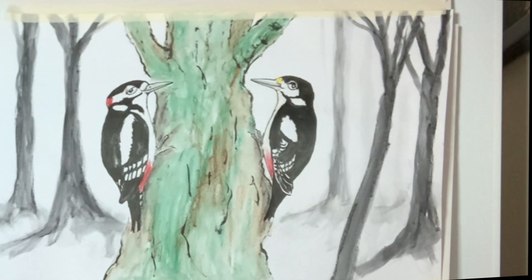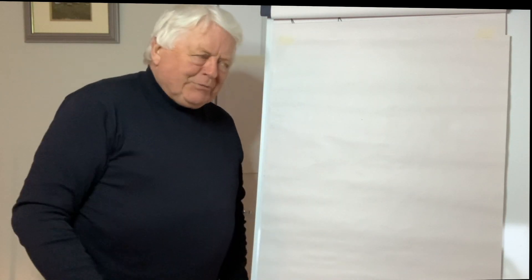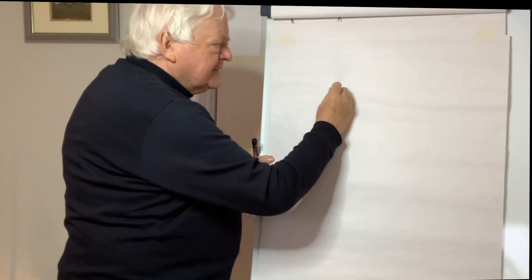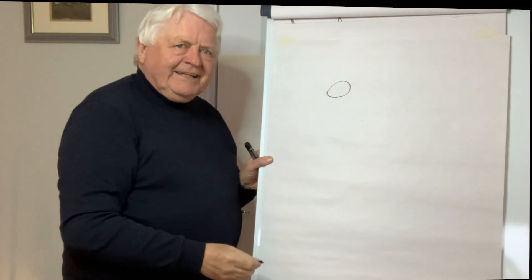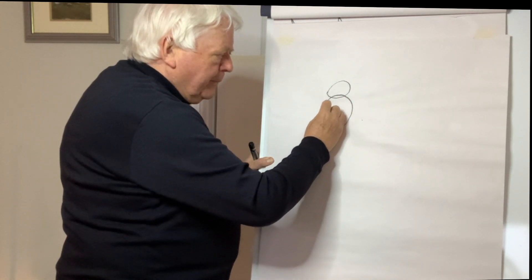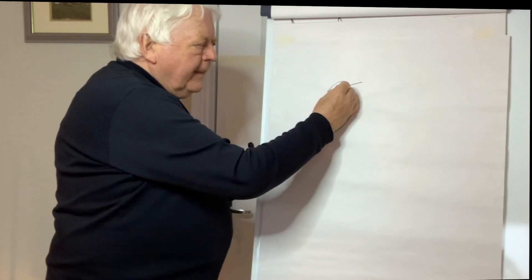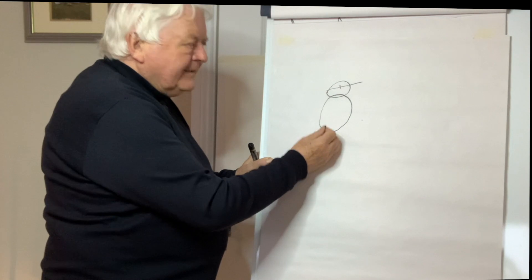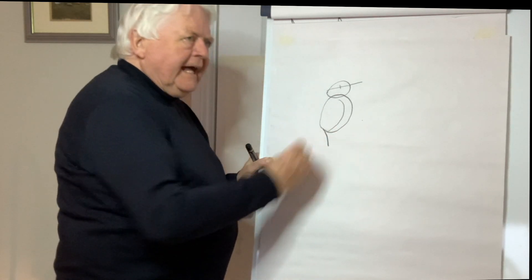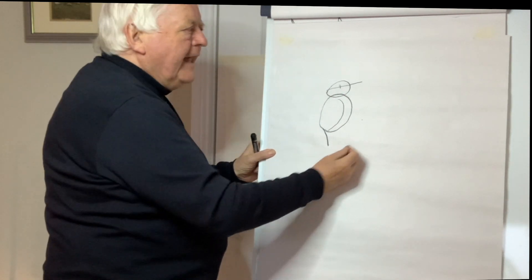I'll show you how to work out the shape before we get into the proper drawing. I'm using a crayon but you can use a pencil or whatever you like. The head is roughly this kind of egg shape, and the body would be roughly another big egg shape. We put a line to indicate the bill and a line to indicate the eye. The woodpecker has a very stiff tail that helps to support it as it moves around the tree trunk.